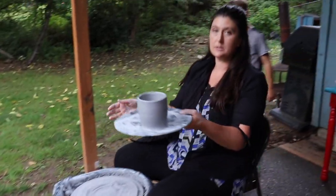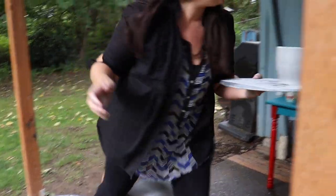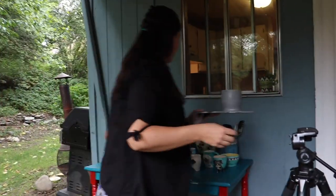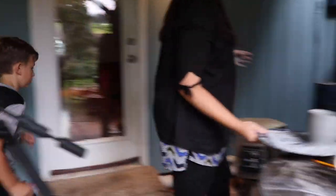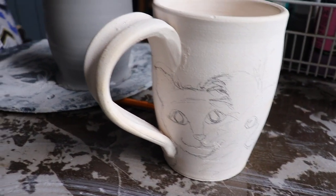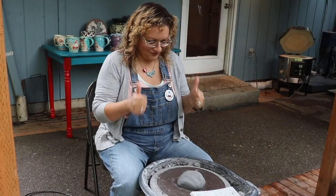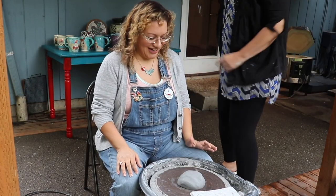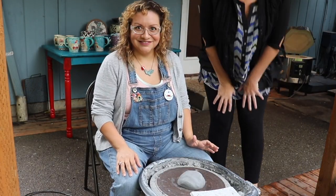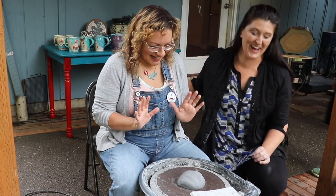So this one's going to be a succulent planter — it's a little bit smaller, and then we'll put feet on them like these guys. A succulent planter? Yeah. Oh, I don't have one out here. Let me check. Okay. So, we're going to start? Yes.